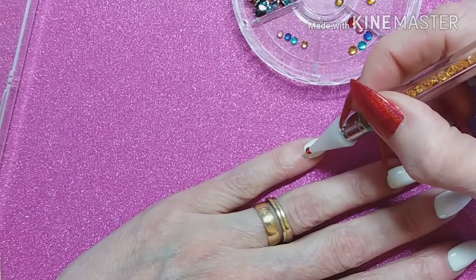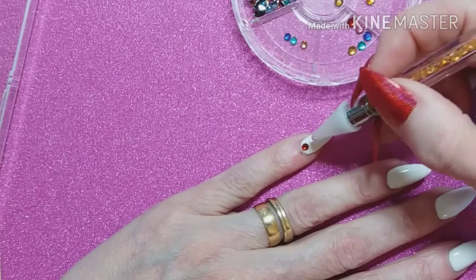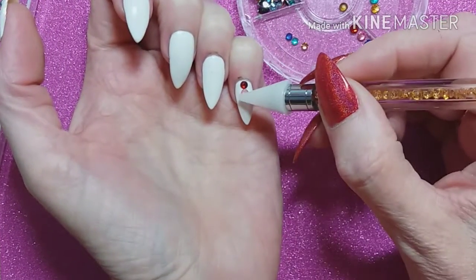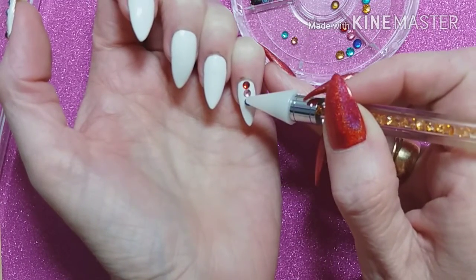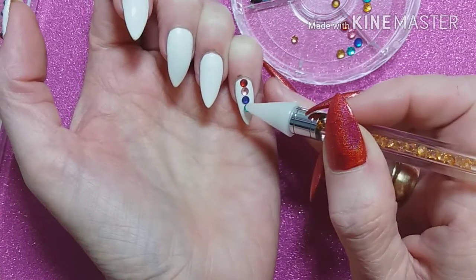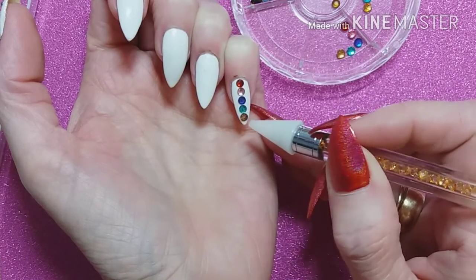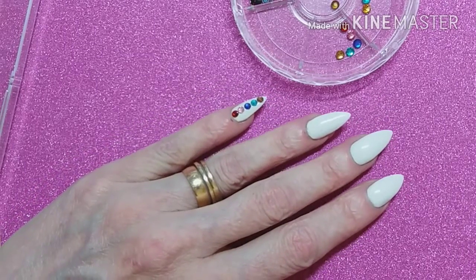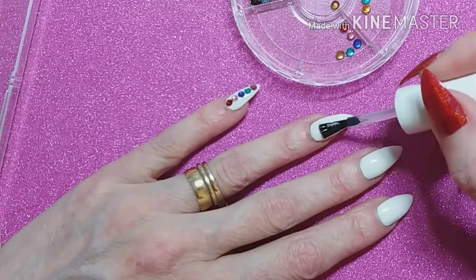These beautiful rhinestones from Nicole Diary are great to spruce up any plain mani. Obviously you wouldn't have to use them in this way. I'm going to turn my hand so I get them going straight down in a nice line — not wonky — and you can just get the perfect placement. It's so easy to do, so we're just going to continue and do the rest of my nails.